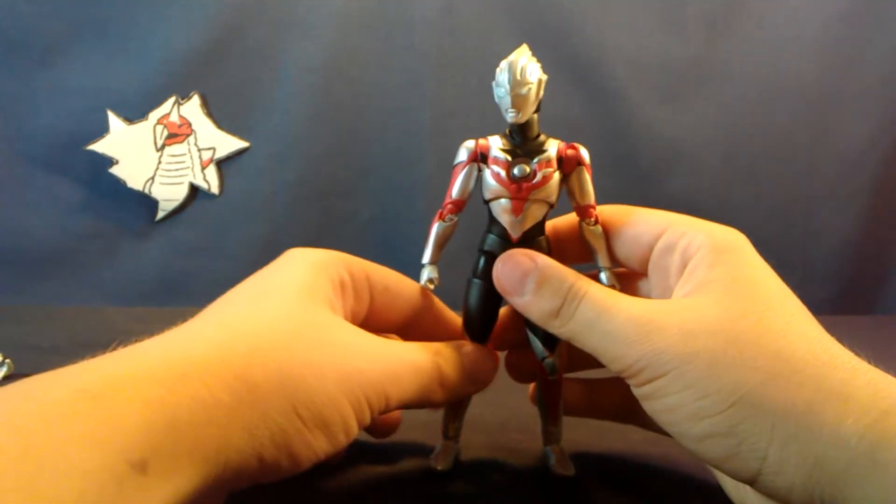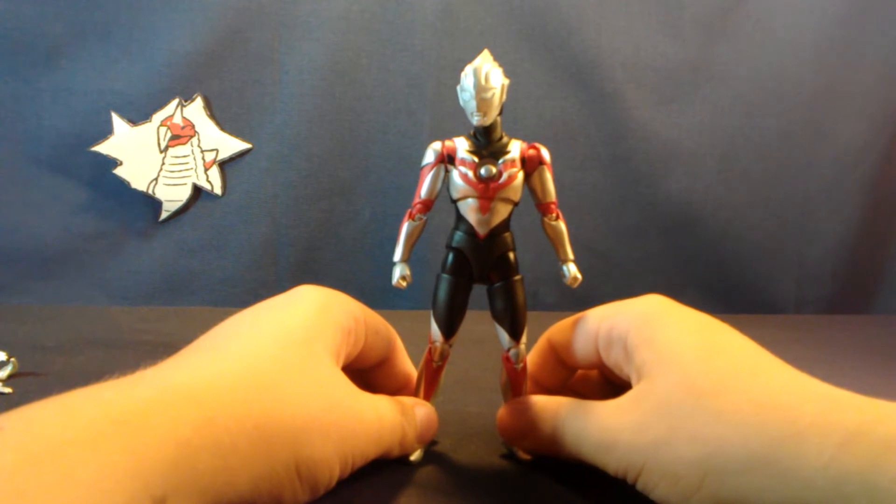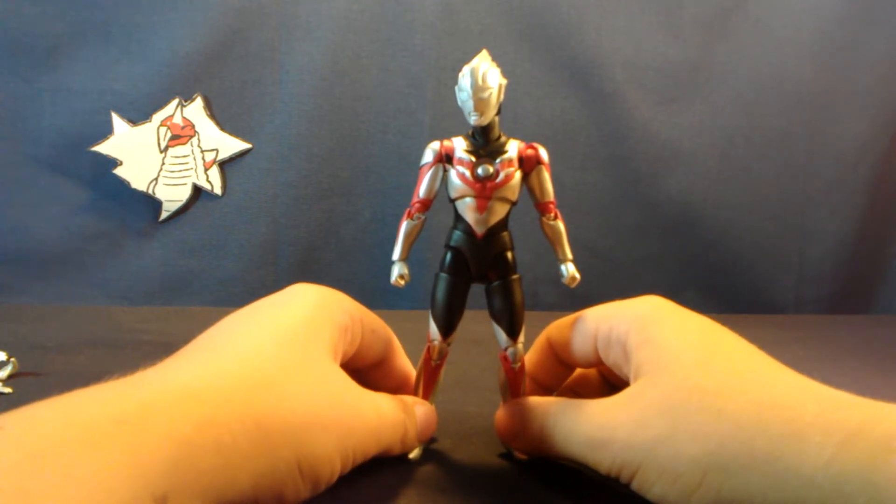Oh, that's a neat little feature that Bandai included — if the color timer feels like it's not being appreciated enough, it will just rocket itself off of Orb's body and then you'll have to find it.